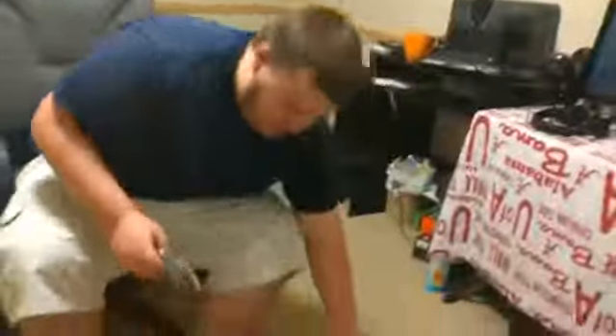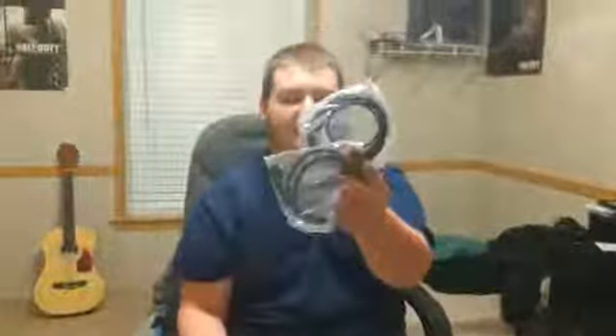Anyway, here is the Elgato, and all it came with was an HDMI and USB cable. It's simple as that.